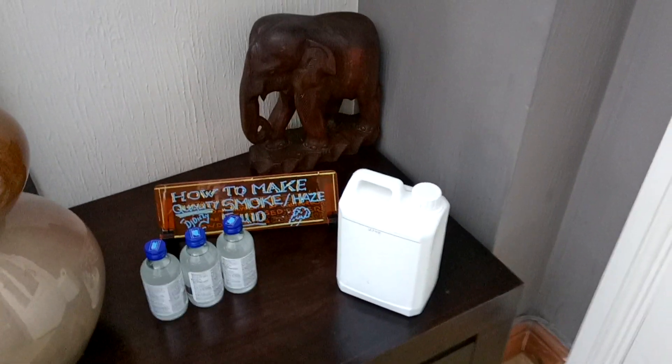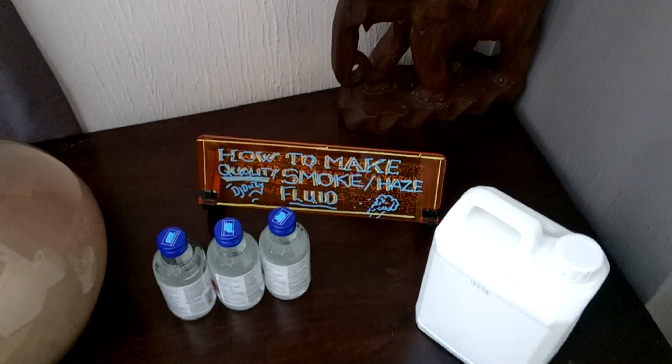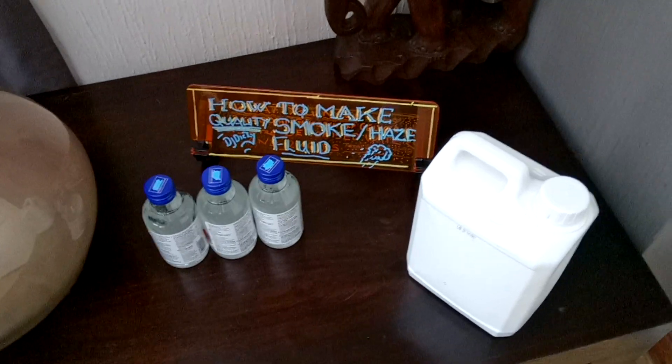Hi, I'm going to show you how to make your own smoke slash haze fluid. Nice and cheap as well.